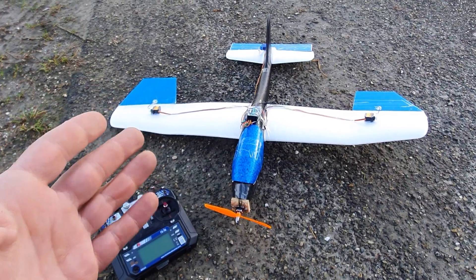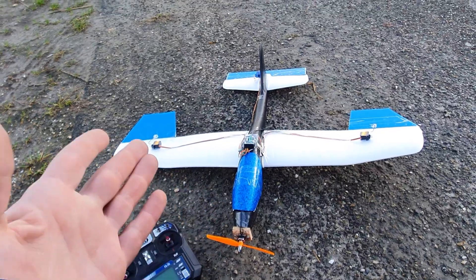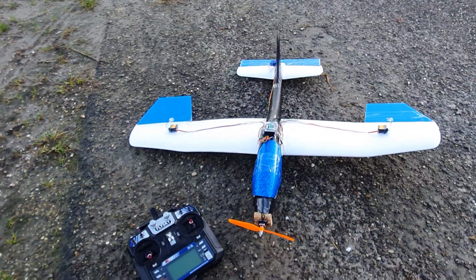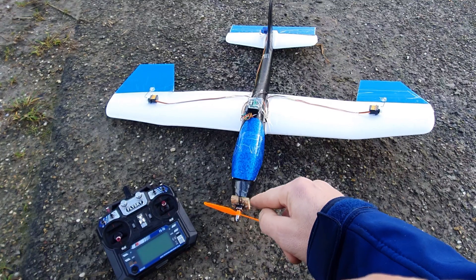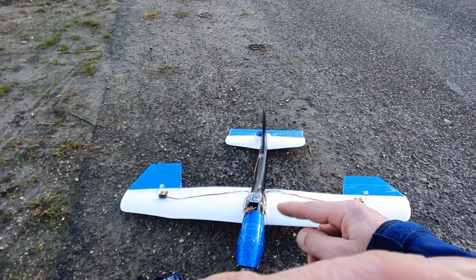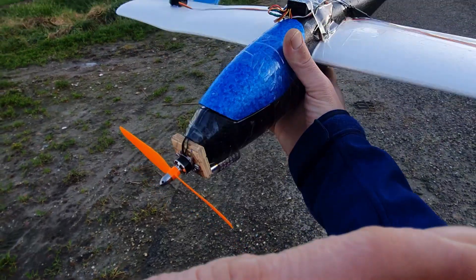Hello everybody, welcome to a new episode. This is the Lidl Glider RC conversion test flight number one, the very first test flight. The most important things I need to check are whether we get enough thrust out of this motor and prop combination — the smallest motor I have — and whether the thrust angle and CG balance are correct. Of course we're going to have to trim it in flight.